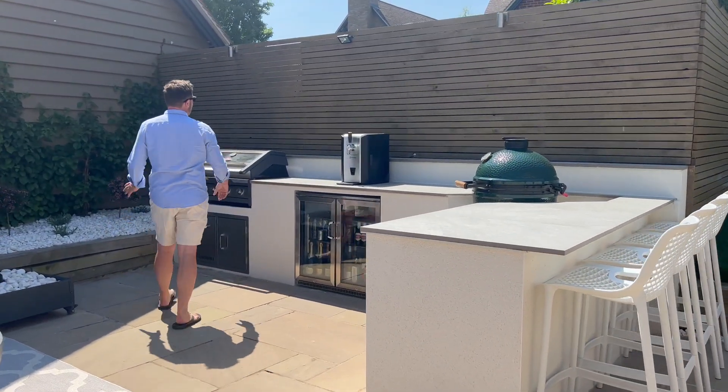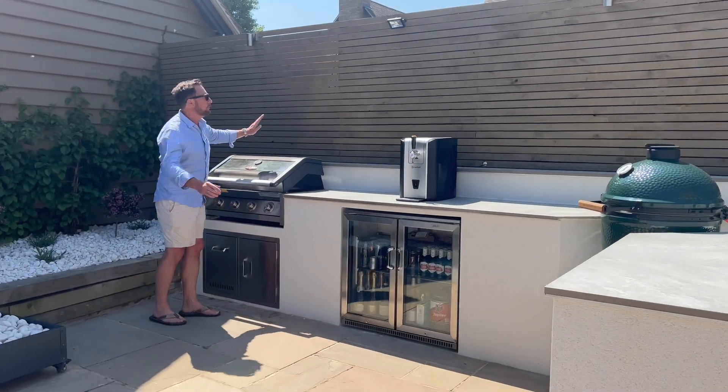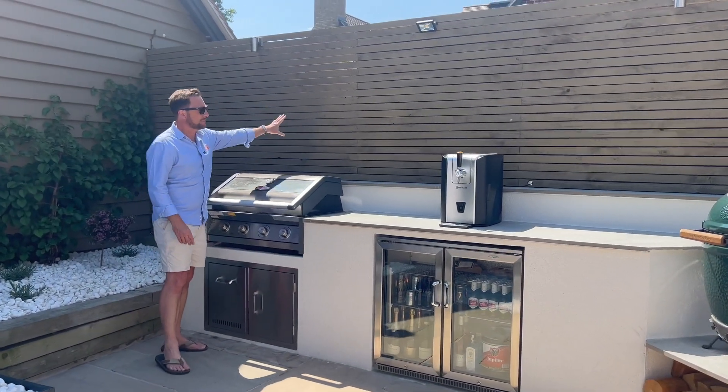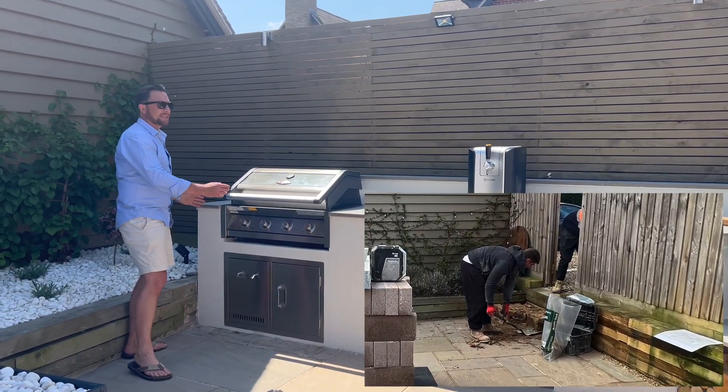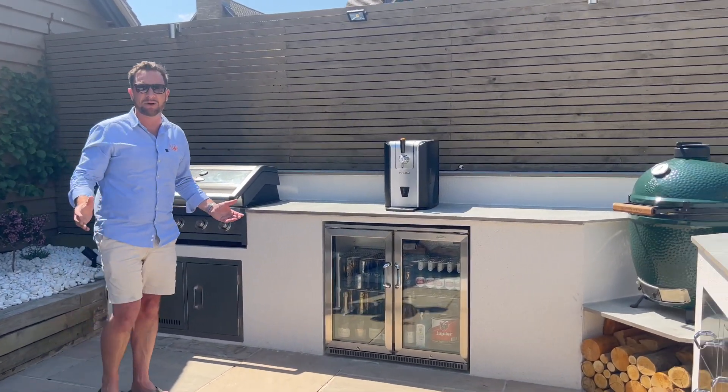This gate over here has now been blocked up because they don't use it anymore, and they fenced over it with this hit and miss batten. So we removed the steps and brought the kitchen right to the very end here to make the most of the space that they've got.